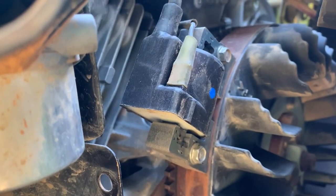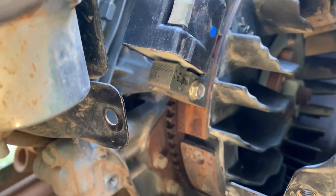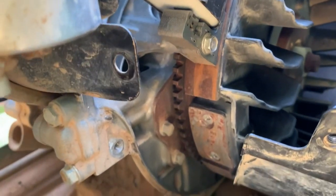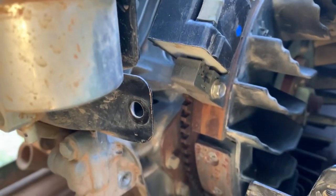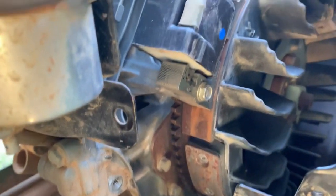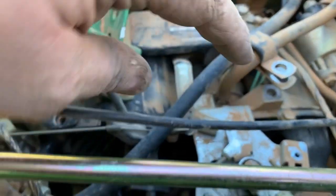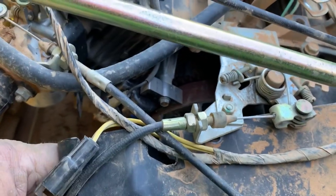We've got the new coil installed. I've got about an 8 to 10 thousandths air gap between the flywheel magnet — I've already taken my strip of 10-thousandths feeler gauge material out of there. As you can tell, the flywheel is a little bit rusty, but we're not too concerned about that. If you feel the need, you can clean the flywheel with sandpaper, but that's not going to keep it from sparking. Let's get this blower shroud pushed back up over the top two posts and give it a test before we bolt it all completely up.